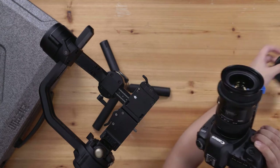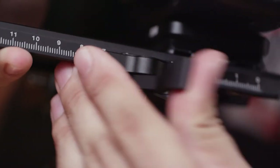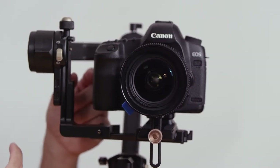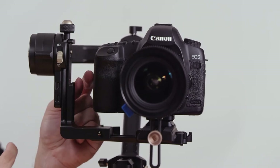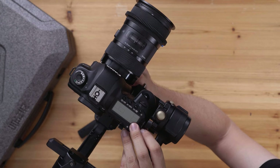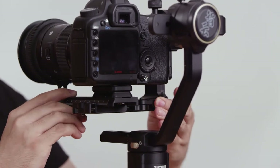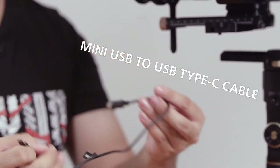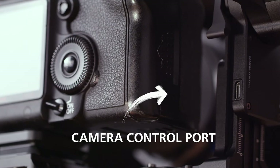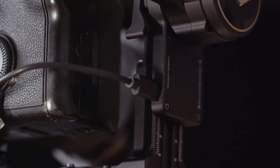We take off the lens cap and attach the camera to the gimbal. Even with a BMPCC 4K, which is wider than this 5D Mark II setup, you still have plenty of clearance. We move it as close to one side as we can and lock it in place. For camera control, we take the mini USB to USB Type-C cable, attach it to the camera, and plug the USB Type-C end into the camera control port on the gimbal.